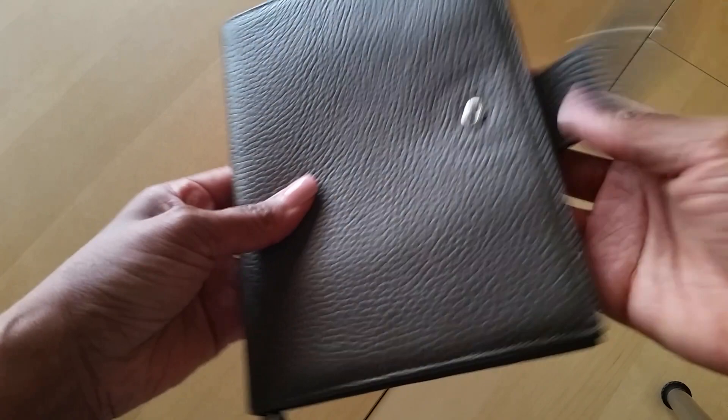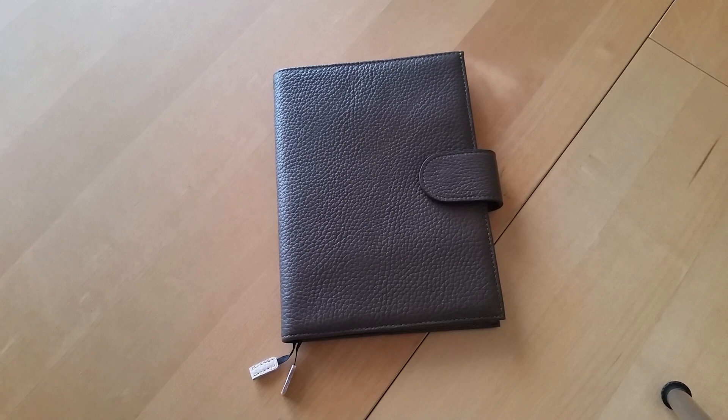I hope you guys enjoyed this little unboxing of my B6 Moterm Stology cover. If I can figure out how to link the exact one I purchased on AliExpress, I will do that in the description in case you're interested. It was roughly about $40 U.S. dollars, and it did take about three weeks to get here — I ordered it around May 16th or 17th, and today is June 10th. If you have any questions, leave them down below and I'll do my best to answer. Thank you so much for watching, I'll see you in the next video.